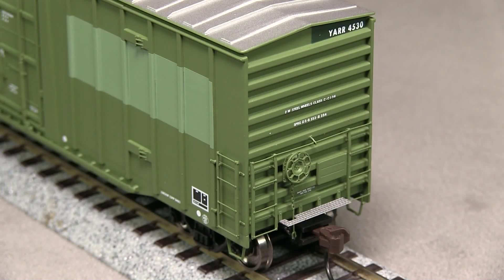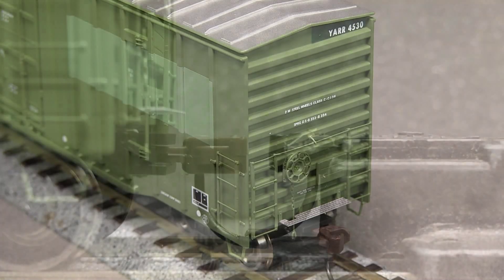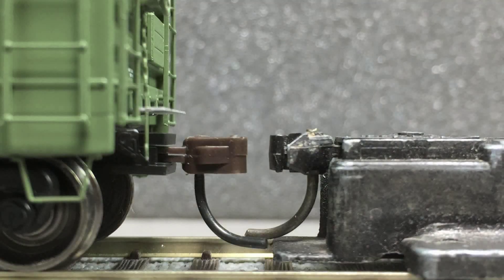The car does not include uncoupling levers or air hoses. It's equipped with plastic knuckle couplers. The coupler on one end was slightly low.